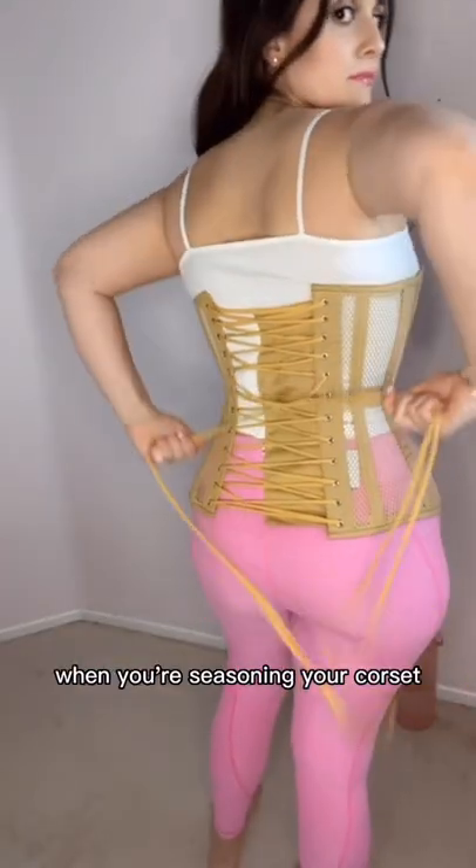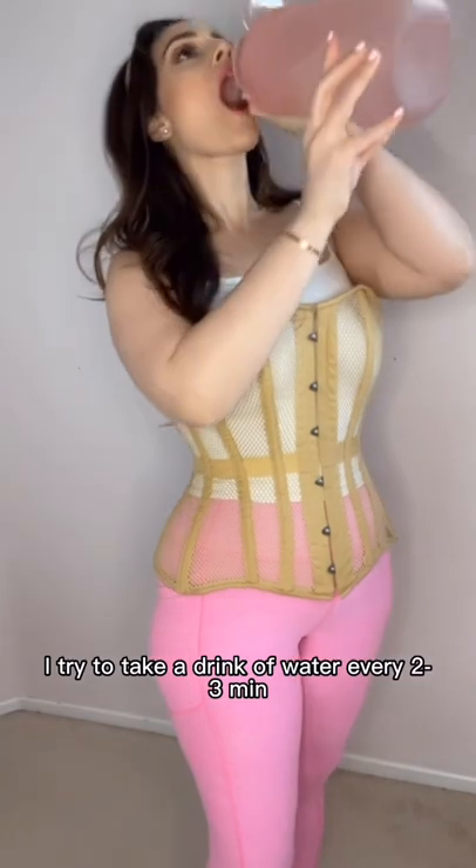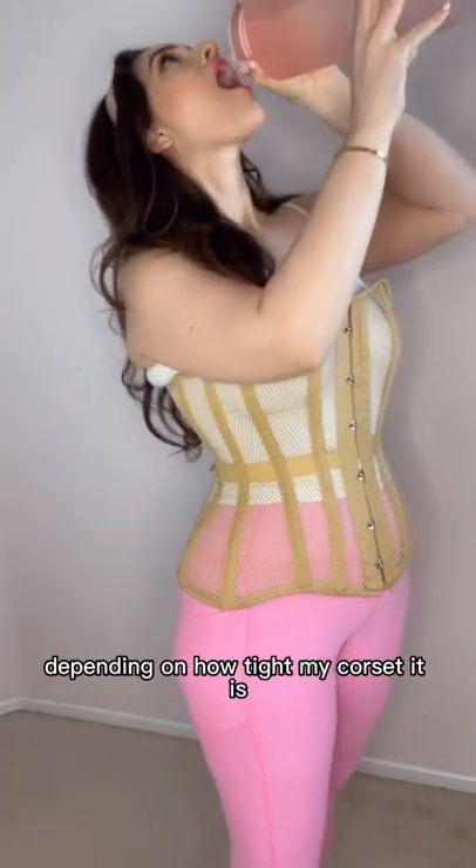How much water do you drink when you're seasoning your corset or even tight lacing? Maybe you don't drink enough for fear of needing to loosen your corset due to water expansion. I try to take a drink of water every two to three minutes depending on how tight my corset is.